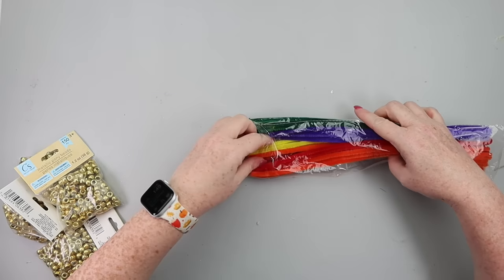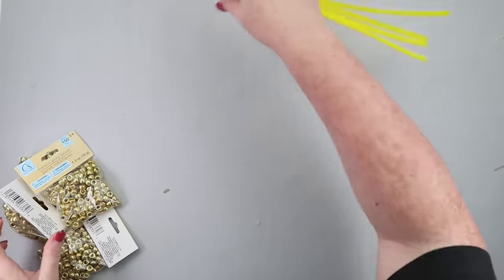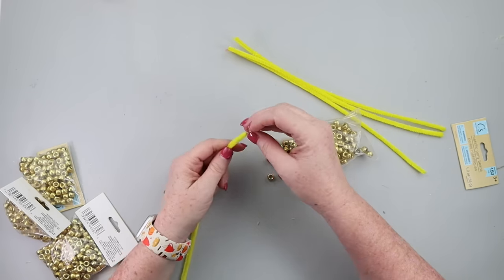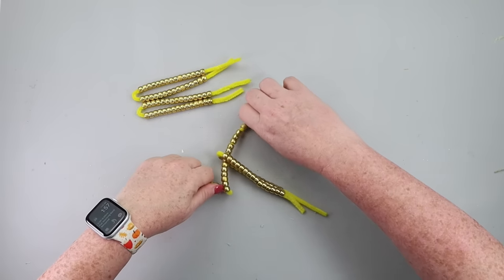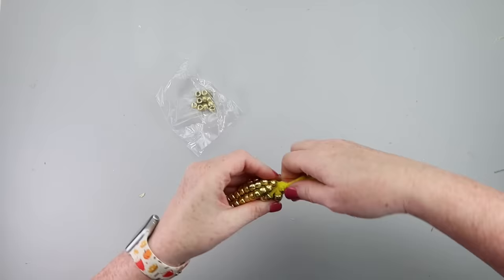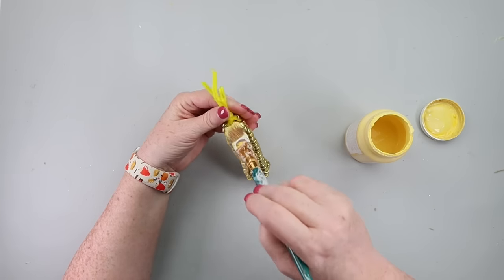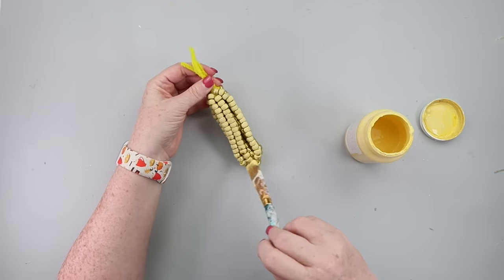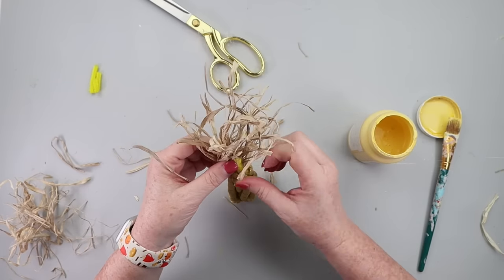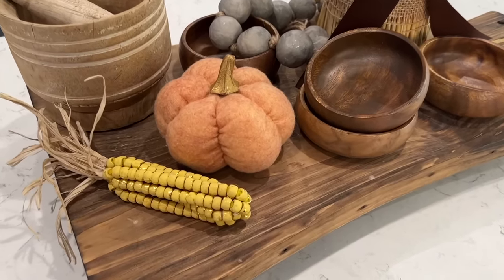Here's a fun little accent piece. Grab some yellow pipe cleaners and golden beads from Dollar Tree. You need four pipe cleaners and 30 beads per pipe cleaner. String up 15 beads, fold the pipe cleaner in half, and string up 15 on the other side. Interlock all four pipe cleaners together, push the beads down, and twist off the top. Then I brushed on maize-colored Waverly Chalk Paint over the beads — I didn't mind if gold showed through. I made a little raffia stock using hot glue on top for the corn cob, and this perfect little fall accent piece was ready to go.